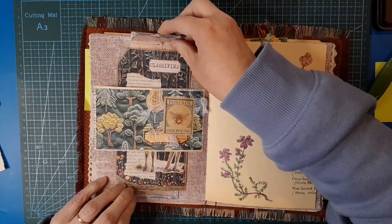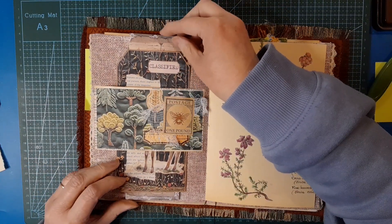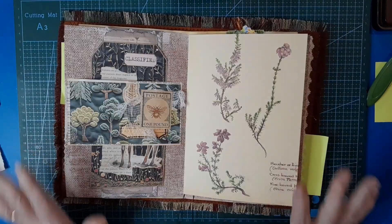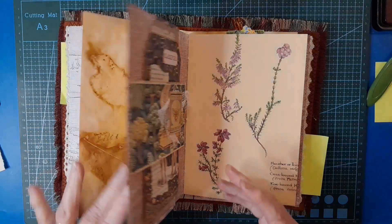And in she goes - or he, that's a he. That page is done - so we've got two pages complete. I think that is a win-win!